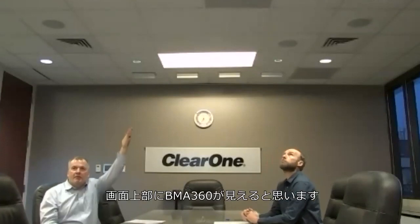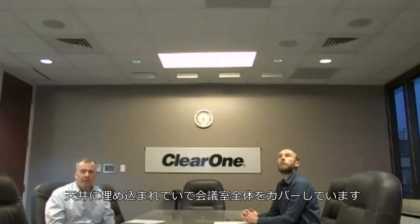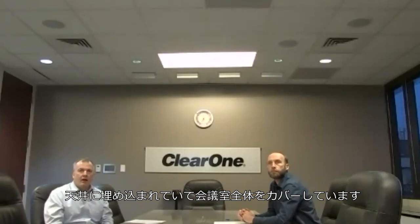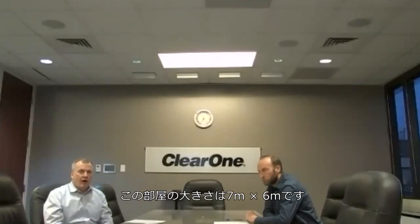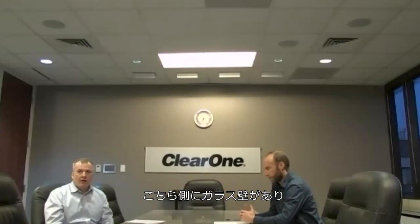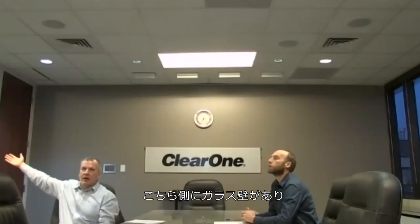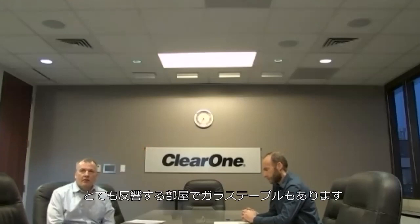Up here at the top of the screen you can see our BMA360. We have one installed in the ceiling and it covers this entire boardroom. The size of this room is about 7 meters by 6 meters. There are glass walls on this side and glass windows on the other side, so it's a fairly reflective room.